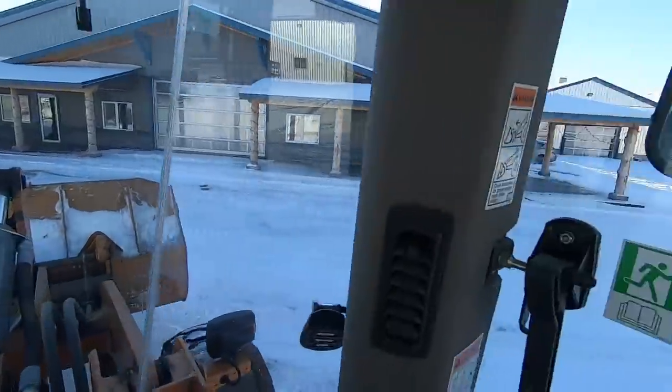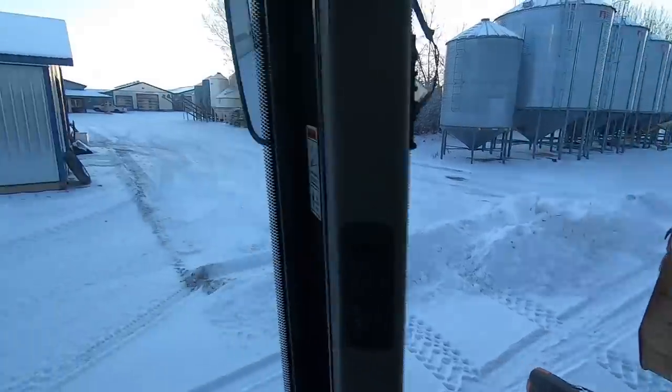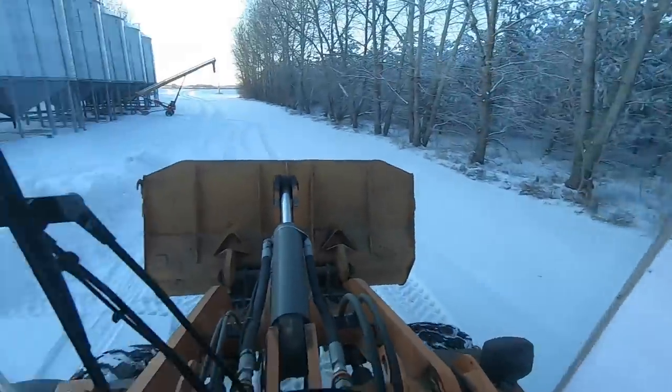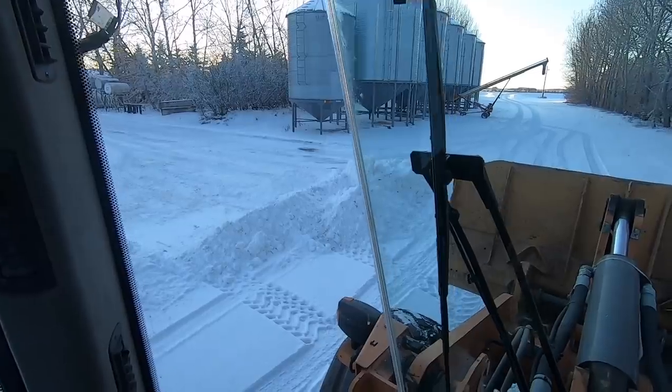We've been pushing the snow around the yard — got it nice and clean in front of the milk barn and the other barns. What we do with the first snowfall of the year is we typically try to pack it all down and compress it so that when the next snowfall comes and we plow, we don't end up taking up a bunch of gravel — we slide over the ice or packed snow layer. This is the second decent snowfall this year. I'm not going to bother pushing all the snow past the shop since that would add another two hours, so I'm just going to scoop this up and dump it out in the field.